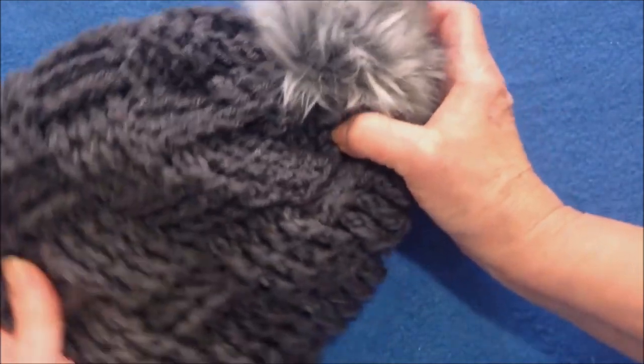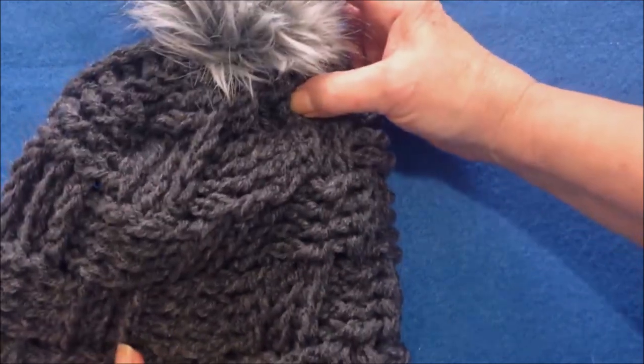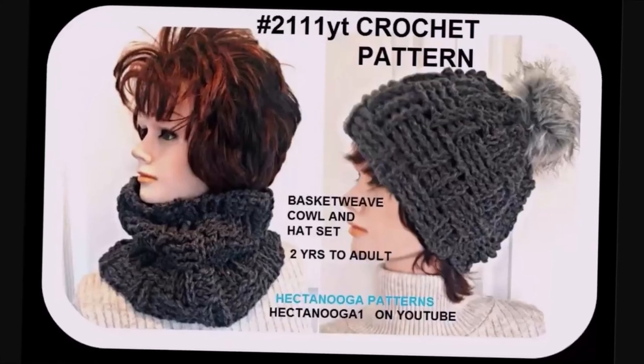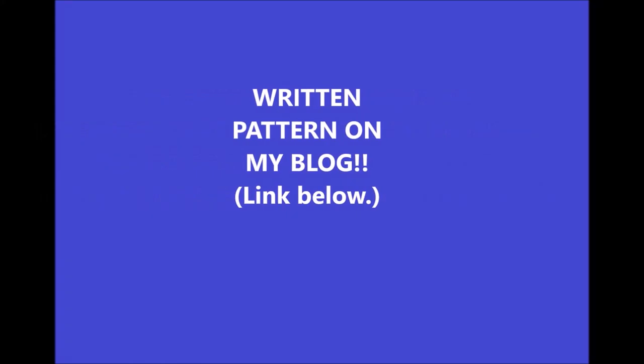And then you'll have a matching cowl and basket weave hat. Thanks for watching, bye for now. I'll see you next time.